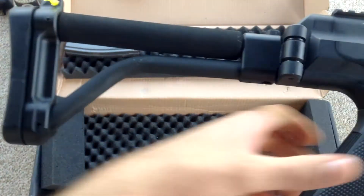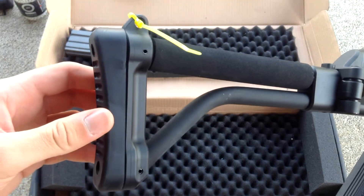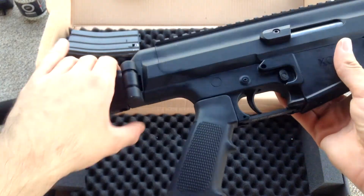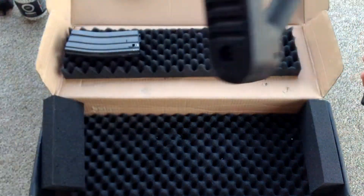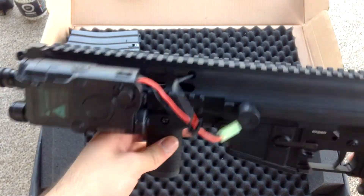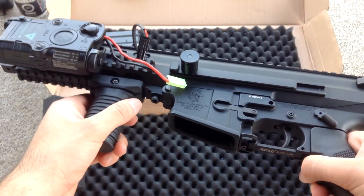I really like the stock. The other XCRs have an M4 stock, and those XCRs are the cheaper Echo One versions because they were built by Echo One, not VFC. This VFC one is so much nicer.